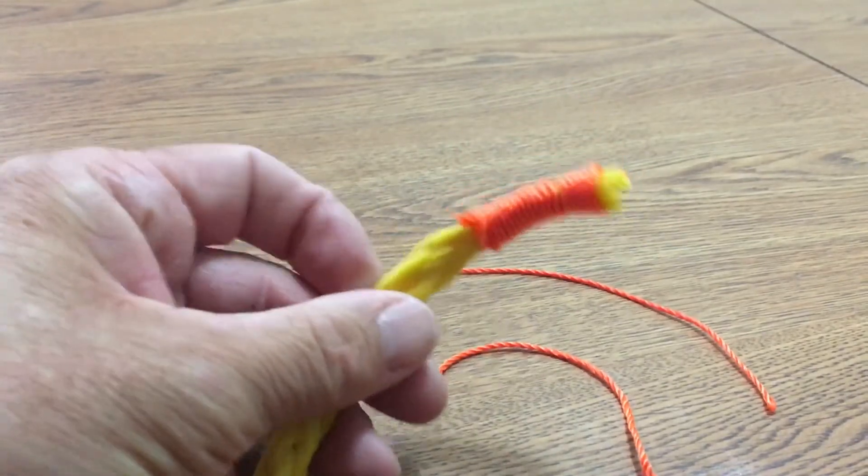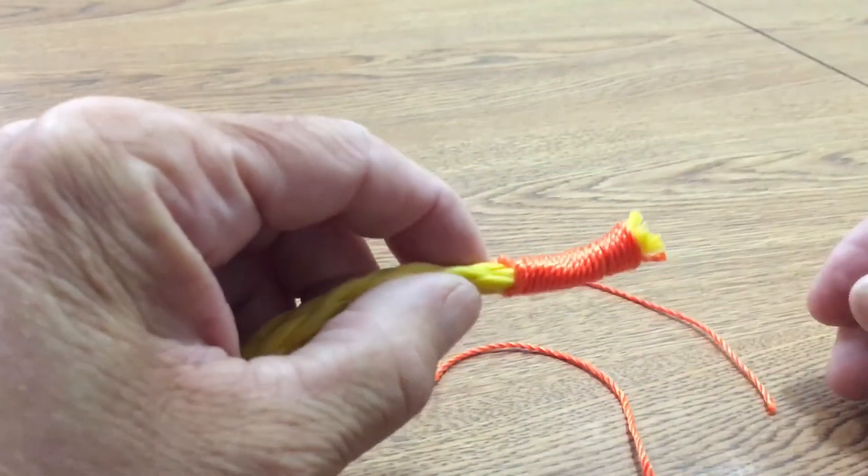And that's how you do a whip on the end of a rope to keep it from unraveling.